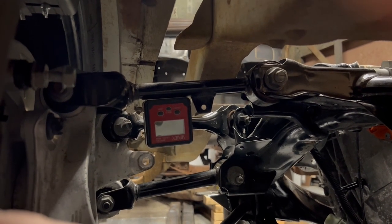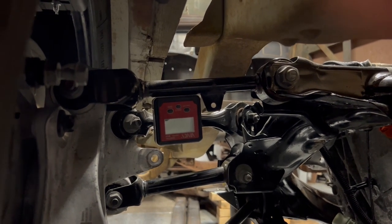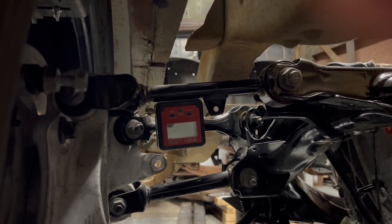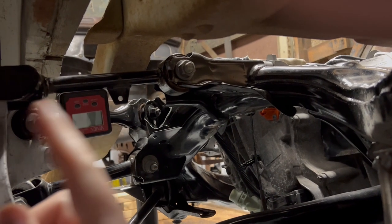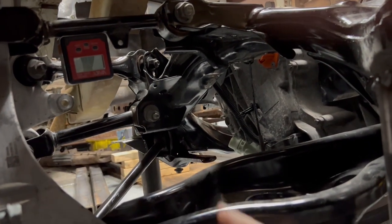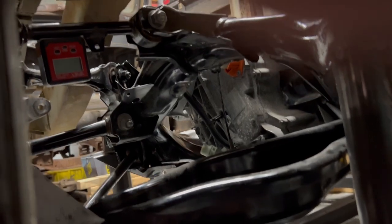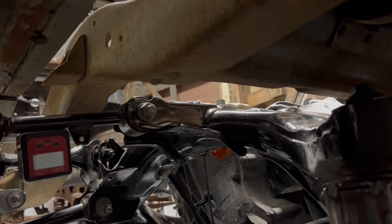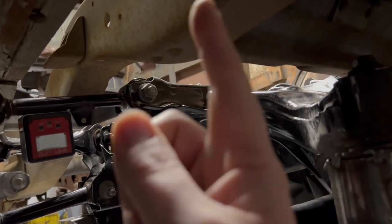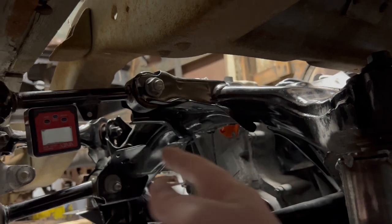One reason is the tire is about an inch shorter on both sides, so I need to raise the tire up an inch and raise the cradle maybe a quarter inch. That should put me right at 180 degrees. Once that's done I can use this bolt for the bottom of the coilover or airbag, measure my height, and confirm I have about two inches of travel at the shock.